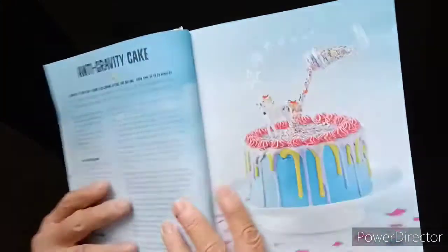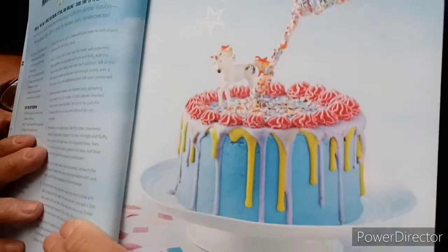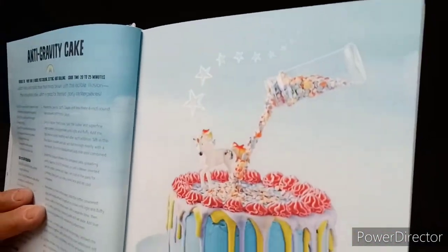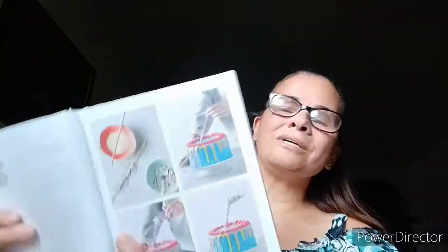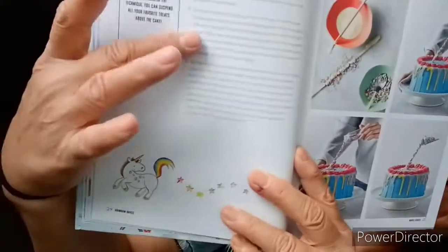Anti-gravity cake. Watch kids and adults have their minds blown with this edible illusion — the anti-gravity cake, which is great for themed party centerpieces. It does look awesome. And here she's got step-by-step illustrations as well as explanations.